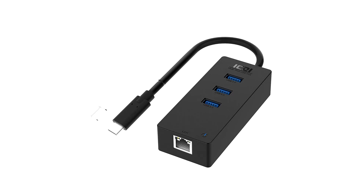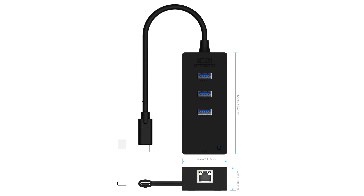It has three USB 3.0 ports, it has a gigabit Ethernet port attached to it, and it barely weighs anything at all, so it's really easy to store inside your bag, or even your pocket if you wanted to, and take with you on the go.